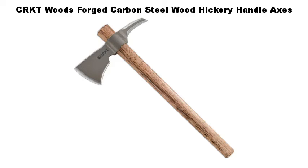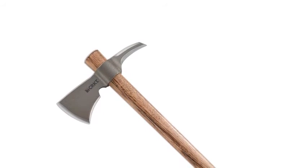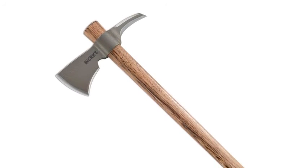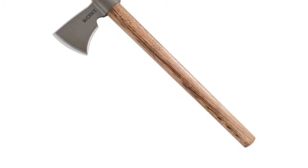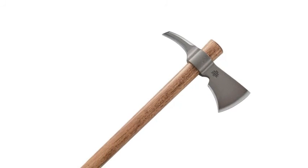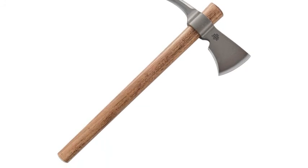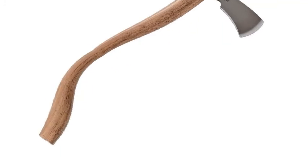Number 2: CRKT Woods Forged Carbon Steel Wood Hickory Handle Axes. Ford Tough 1055 Carbon Steel provides durability and edge retention. Durable Tennessee Hickory is a dense material that withstands hard use. Multipurpose utility — easily split wood or use the spike for penetration tasks. Designed by Ryan Johnson of RMJ Tactical in Chattanooga, Tennessee. Limited Lifetime Warranty covers any defects in materials or workmanship.